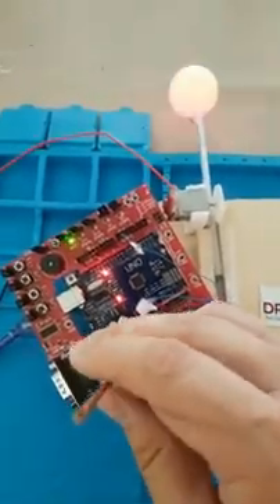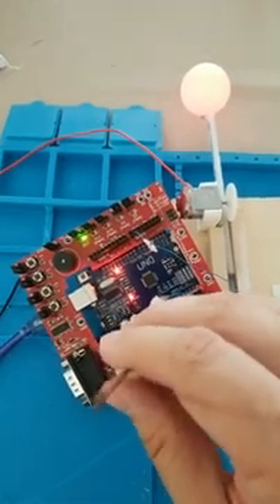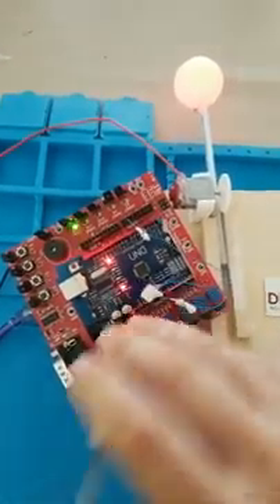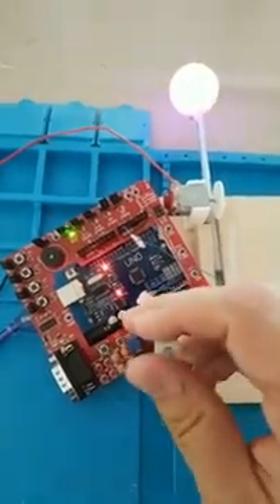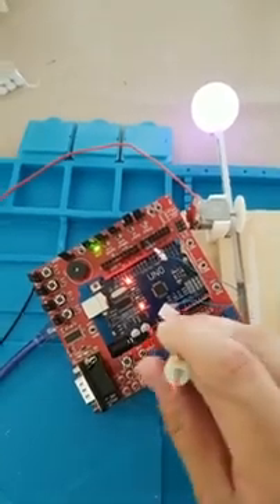Whoever is out there, let me know that you're there. I see some thumbs up, which is pretty cool — thank you! So now if we do red and blue, you get a nice purple. It just looks white on camera, but it is purple.